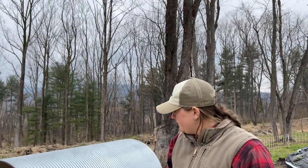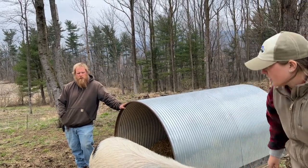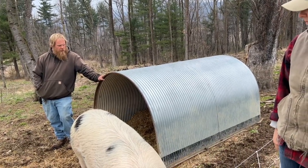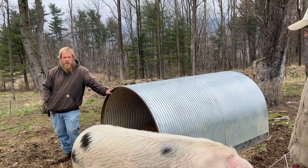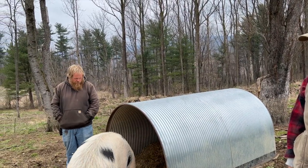They do surprisingly okay out in the elements in the winter — we bed them down really well. These quarter huts — they're made somewhere in the Midwest, there's a dealer on the other side of Harrisburg, about a two-hour drive in Chambersburg. They make ones even bigger — this is the small one, there's the next size, and then they make bigger ones for like cows or whatever.